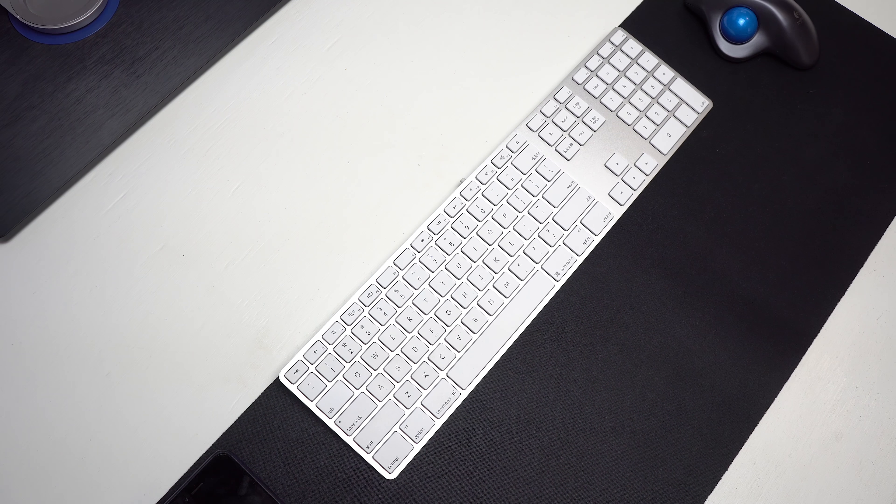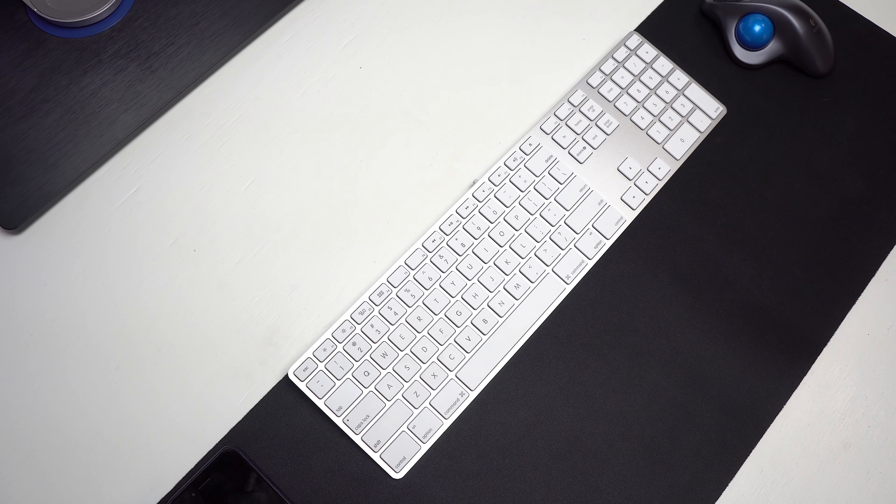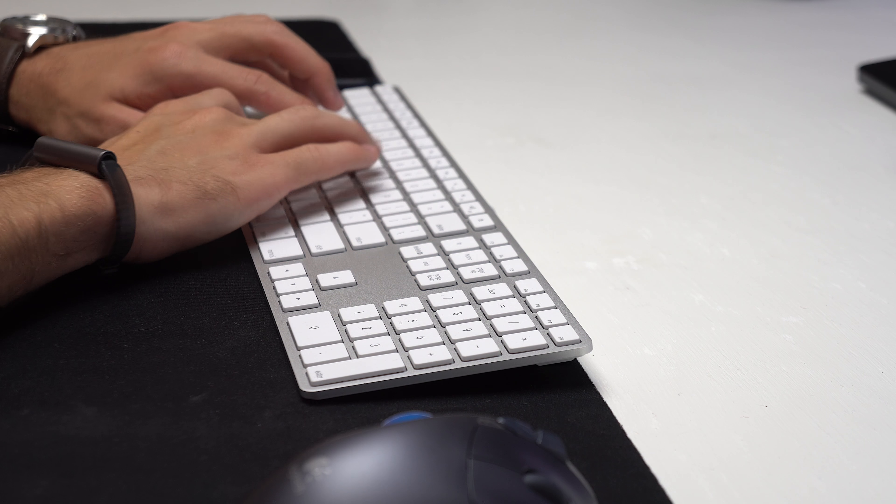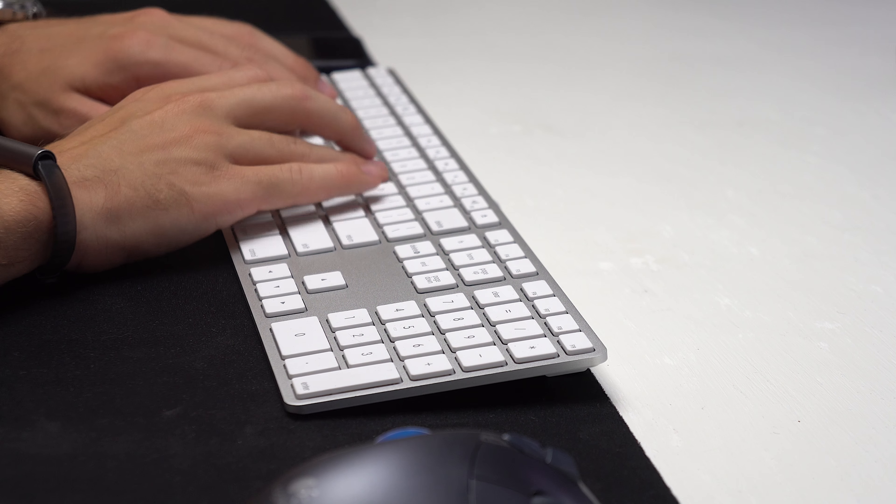Next up is not a product — it's actually a hack. It's the infamous hole in the desk to hide your keyboard wire, so it looks like it's wireless. If you have a relatively inexpensive desk and want to get rid of your keyboard wire, you can actually just drill a hole right behind your keyboard and route the cable through that. Of course, this is a permanent modification, but it definitely makes it look really clean.